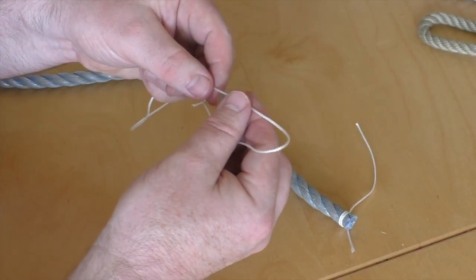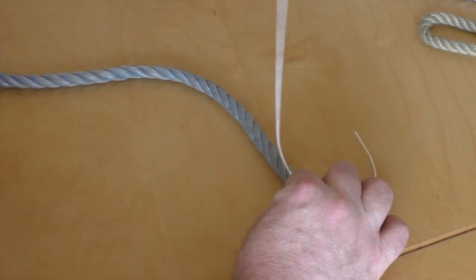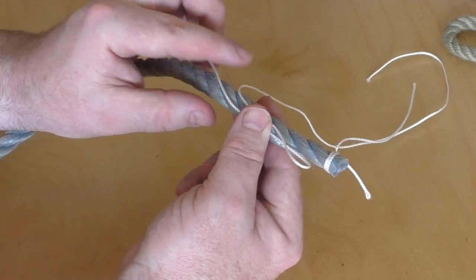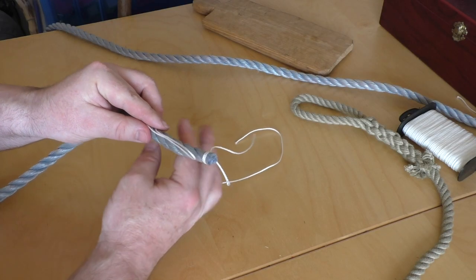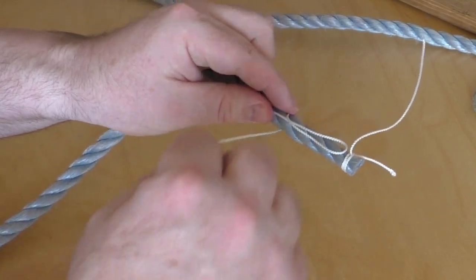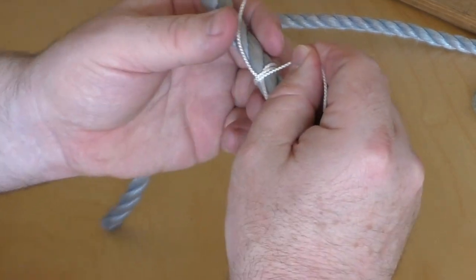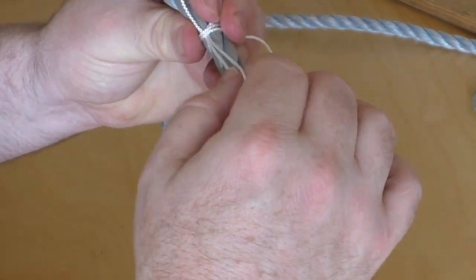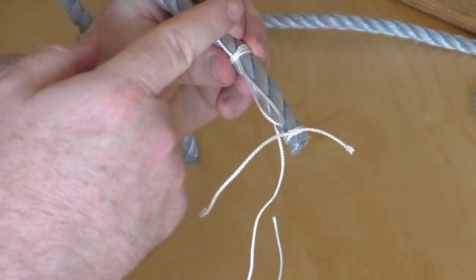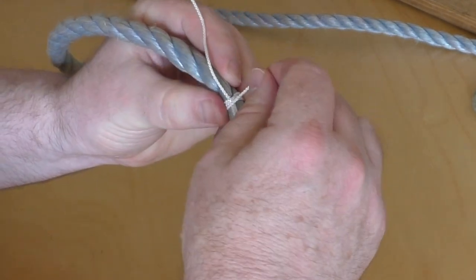The first thing you need to do is make a loop in the whipping twine like this and lie it along the edge of the rope where you want the whipping. You can see I've got the loop going that way, a short end sticking out there, and a long end over the rope. So what I'm going to do is start making turns with this longer end. As I make the first couple of turns and pull it tight you can see what's happening — I've got the short end sticking out there, the loop over there, and I can really start putting a bit of pressure on these turns now.